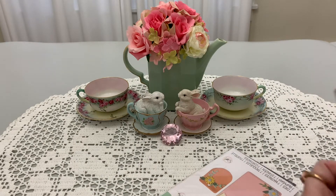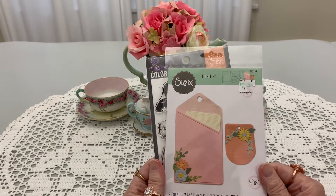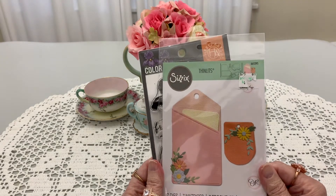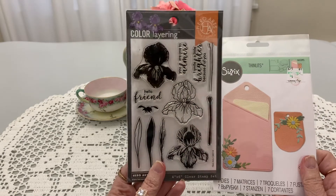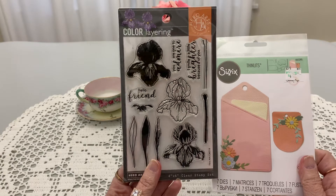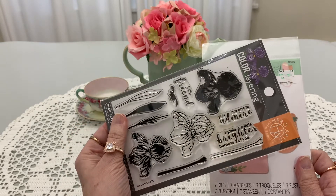I don't think there's a card attached because she sent me a message. Look at these — there's seven dies in here, y'all. And irises! It says: 'Hello, friend. You are one to admire. I smile a little brighter because of you.' Isn't that sweet?